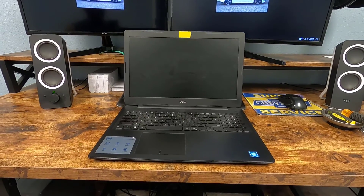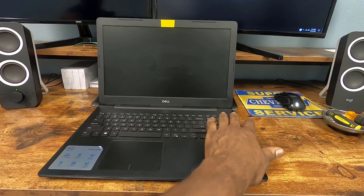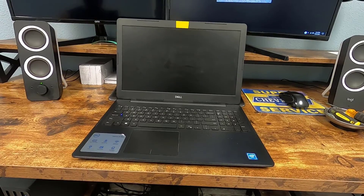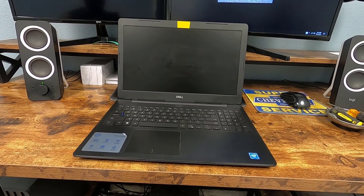It's all screwed back together. All the screws are in the right place. Everything feels and looks right. Only thing left to do now is just turn it on, power it up, and check it out — make sure the system says that it's got 16 gigabytes of memory. So let it boot up and then we'll check back in.